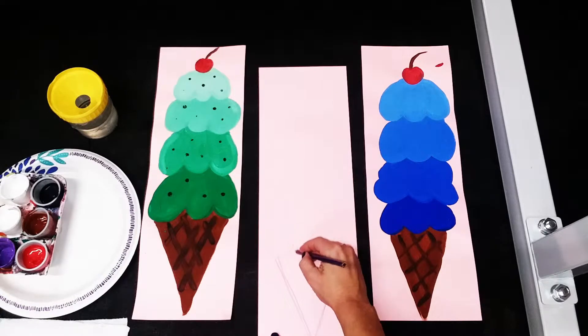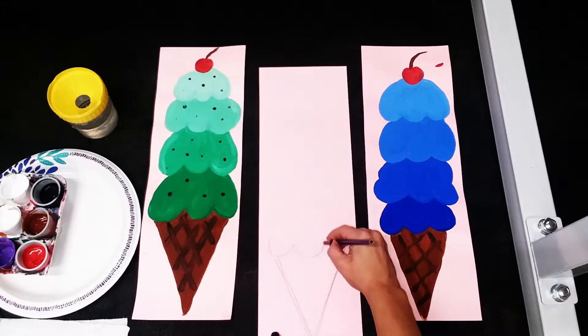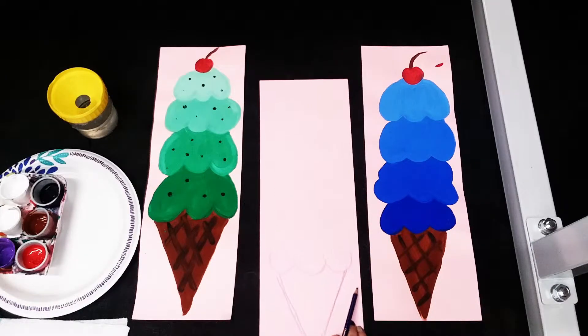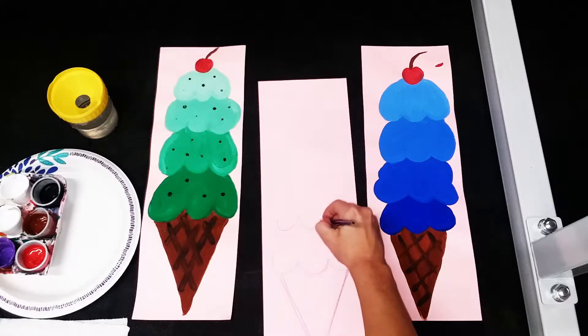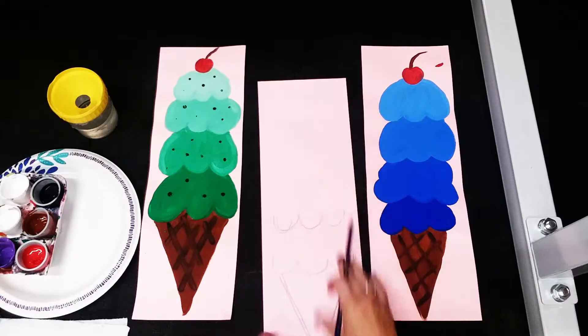At the top of that V we are going to be making three bumps — one, two, three — just like that. You're gonna imagine that you have a big scoop of ice cream there, but we don't need to draw it. We're just gonna leave some space and do another three — one, two, three. So that's one scoop, two scoops.